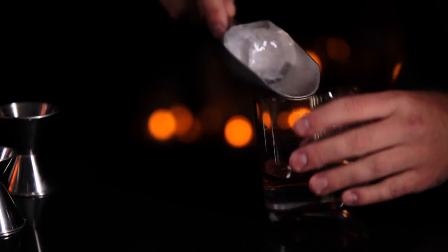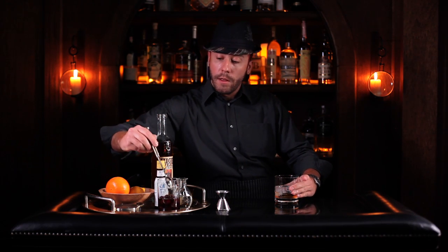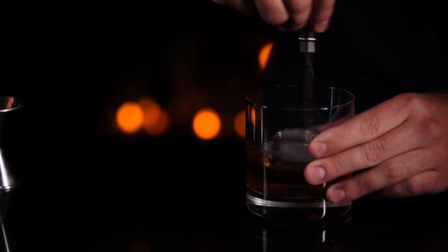Now take your ice — preferably a large ice cube because it will dilute the drink more slowly. Now take your stir spoon and stir the old-fashioned for longer than you think, up to a minute.